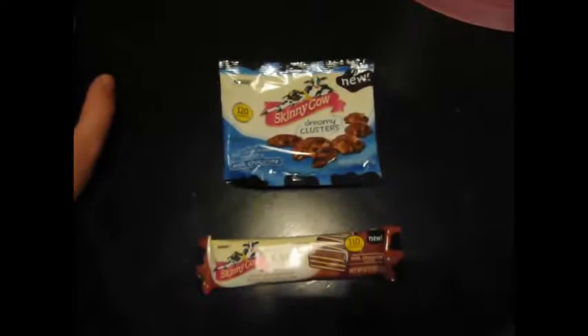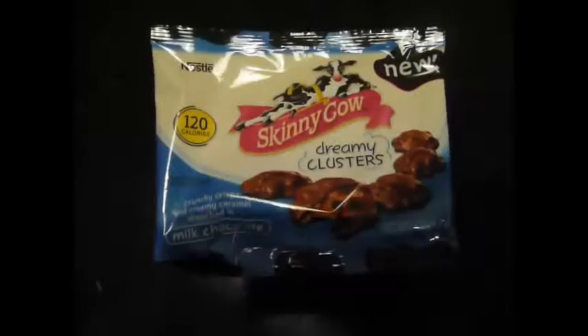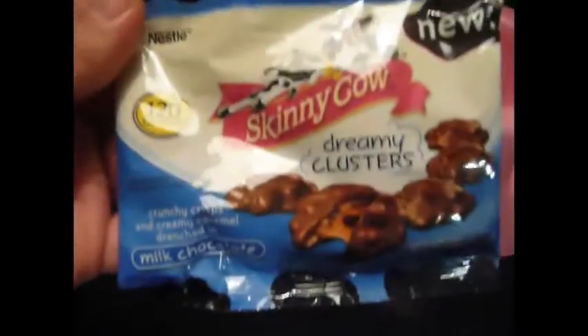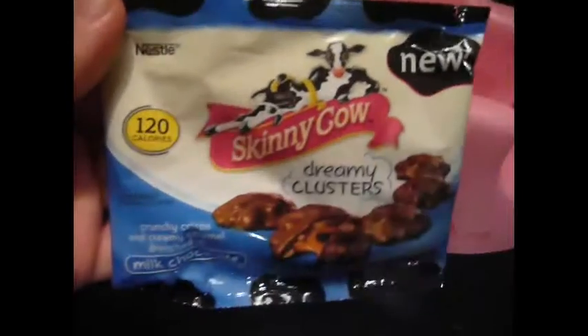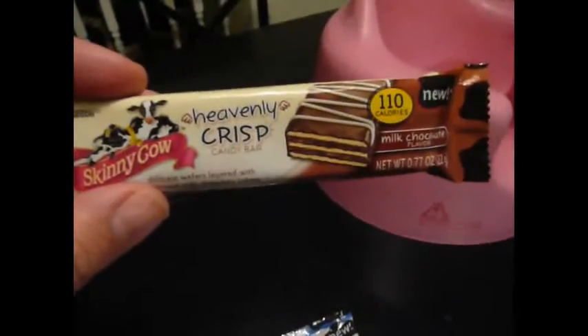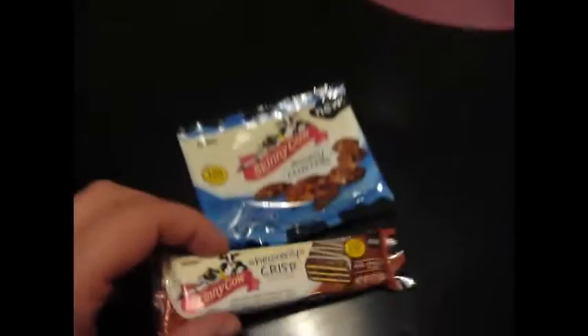So I was checking out at the grocery store the other day and came across these where they have all the candy bars. The first one is Skinny Cow Dreamy Clusters for 120 calories, and then the second is the Heavenly Crisp for 110 calories. So me and my husband are going to try them out and let you guys know what we think.